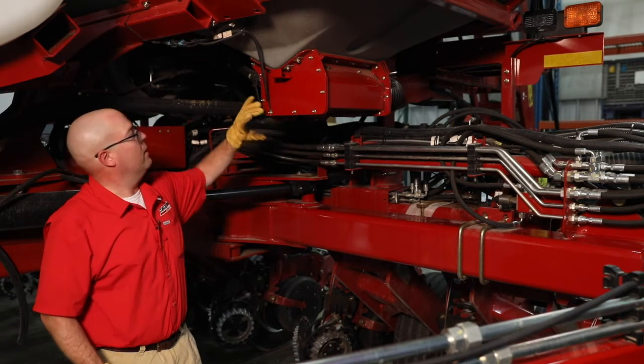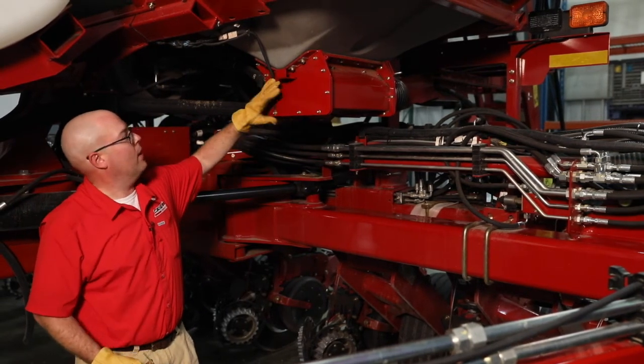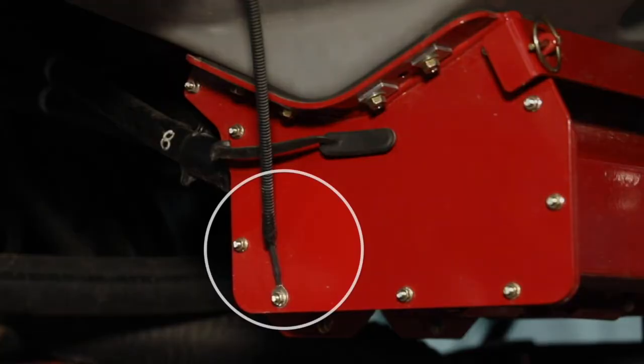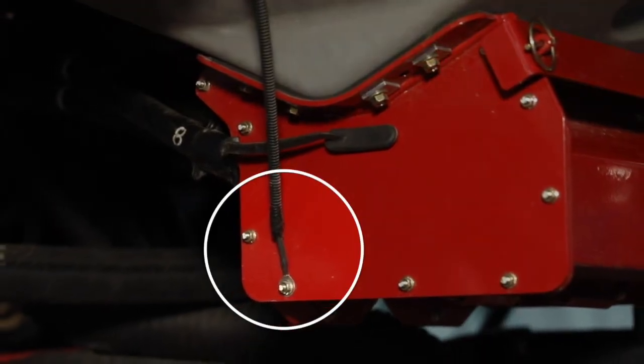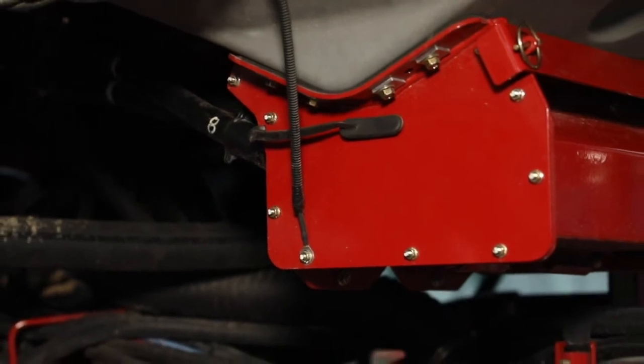Another thing that's important to check on while you're back here is your grounding strap right here. This is in place to reduce static electricity buildup and make sure we're not having any electrical buildup on the planter.